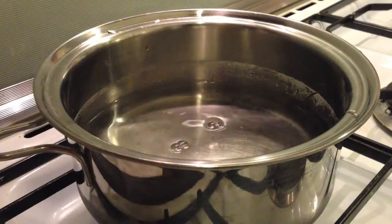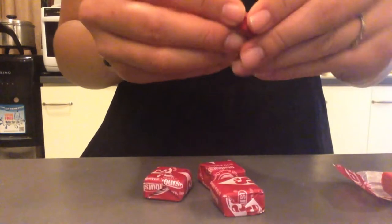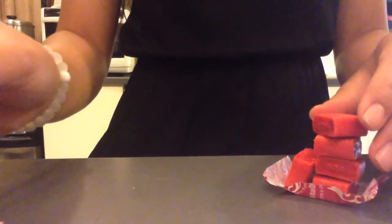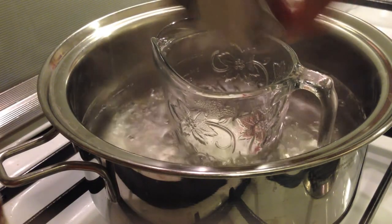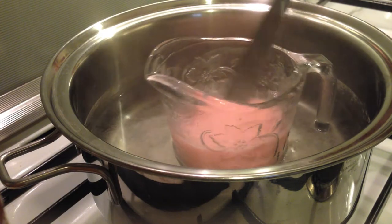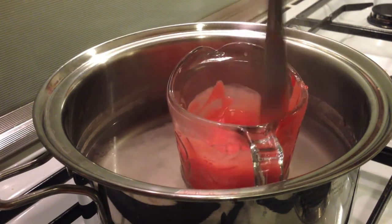So the first thing you want to do is turn on your stove and add some water to your pot, then put a heat-safe Pyrex cup into your pot with the water, and then just peel the wrapper off of five Starbursts. This one right now I'm using Fruit Punch. Add those to your Pyrex container, then add two tablespoons of cornstarch and a half a cup of water. Keep stirring this until all of the Starbursts melt and dissolve and mix in with the water and cornstarch. It's going to thicken and you just want to keep mixing it and cooking it until it becomes really thick.